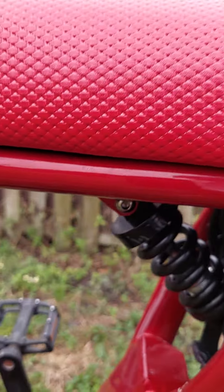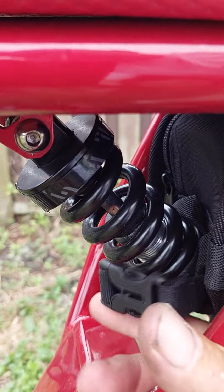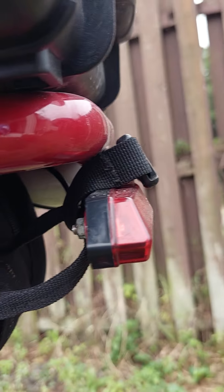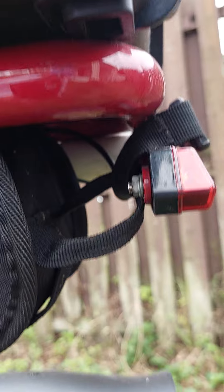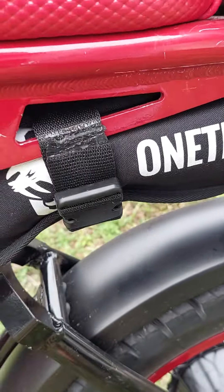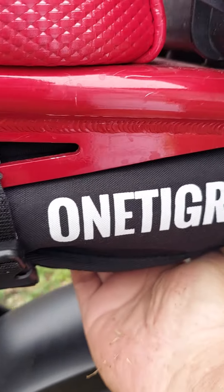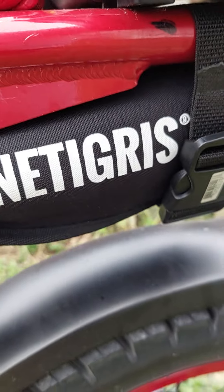I also put a couple of straps on each end because I don't want to lose this one. So it's got a strap on each end and two straps underneath it. If that sucker comes off, I'm gonna be dead, so it's well secured.